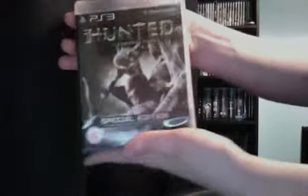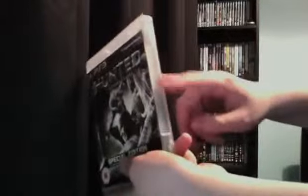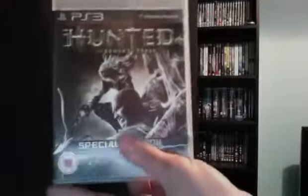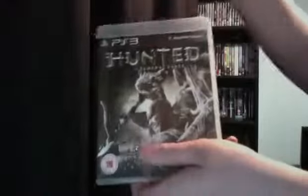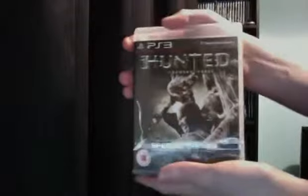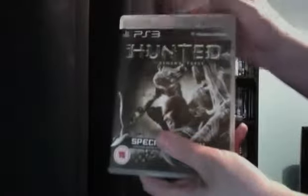It was supposed to be new and shrink-wrapped, but Game in our country always takes the shrink wrap off and puts a little sticker on instead. I took that off, but the case is a bit rough — not like new. It's going to put me off buying from their website again for brand new games. I could have bought this from Amazon like I usually do, but it wouldn't have been the Special Edition, which is the only reason I bought from Game — it was the same price.